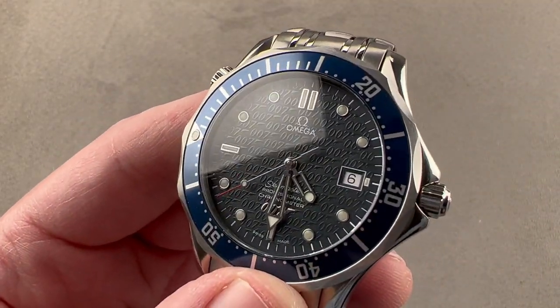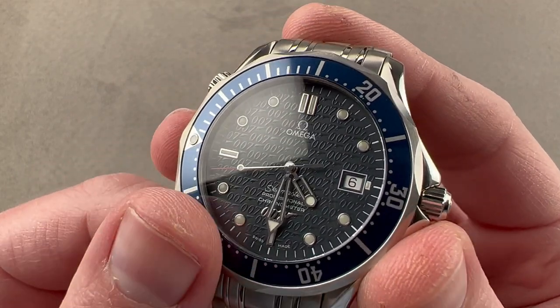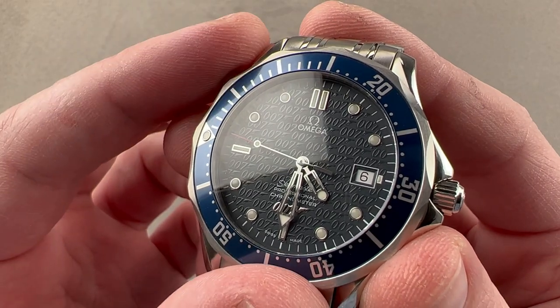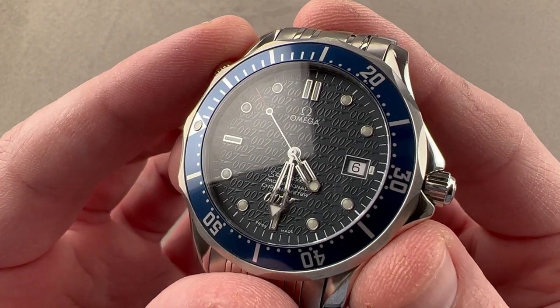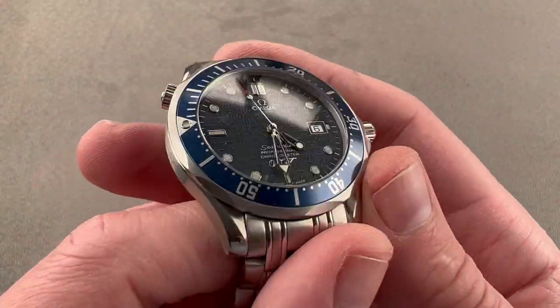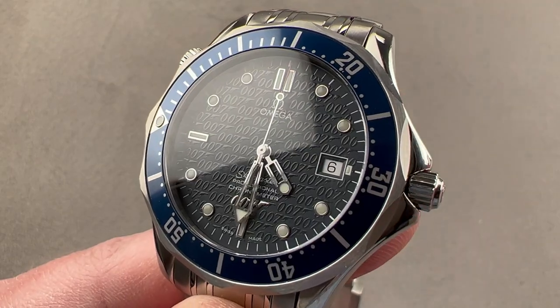Inside the case, Omega caliber 1120, which is a modified and upgraded version of an ETA 2892-A2 — bi-directional automatic winding, 44-hour power reserve, 8 beats per second, quick-set, hacking, chronometer certification, and all of that pivots on 23 jewels. Reach out to tmaso at thewatchbox.com for purchase and pricing details of this James Bond 40th Anniversary Edition.